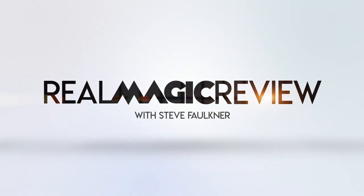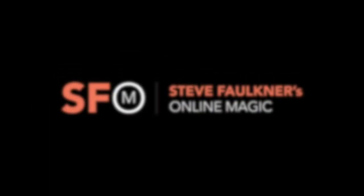So I've really enjoyed it. Chaos Cube from Vanishing Inc. Thank you for sending that to me. Any questions — I would have missed out stuff — put them below and I will answer them on Thursdays at 5 o'clock UK time. Make sure you press the little bell icon when you like and subscribe. Thanks very much, have a great one, take care. Check out the links and onlinemagic.co. Instagram at Real Magic Review for stories, or at Steve Faulkner for other stuff too. Cheers.